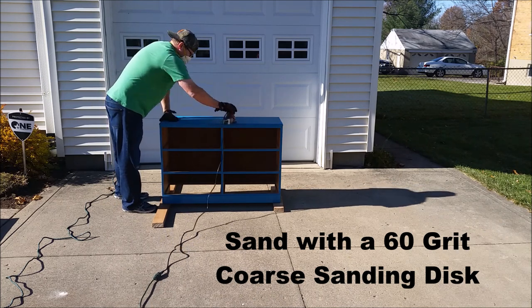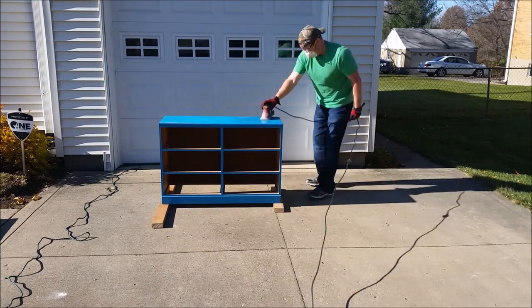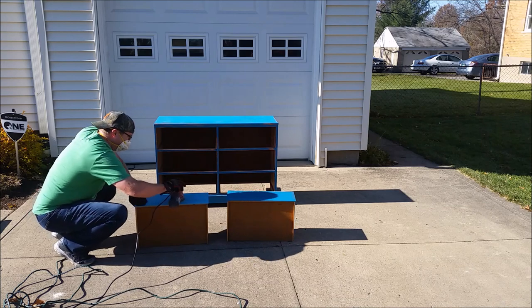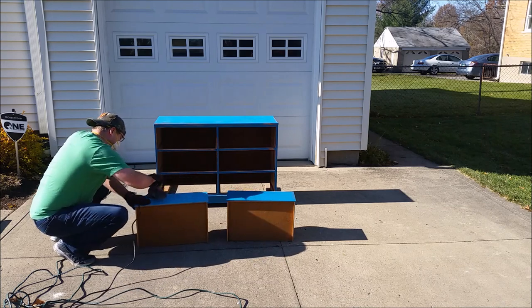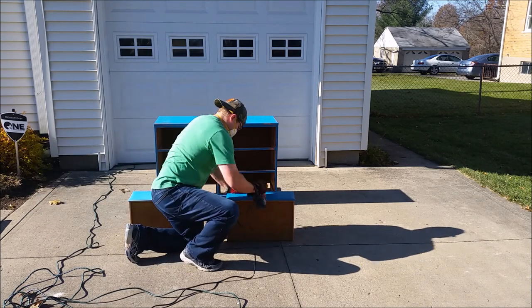A little tip for using the sander: always use a nice even pressure and always keep the sander level with the surface so you don't cut into your wood. Then you want to sand your drawers. If you have wooden knobs and you want to paint those as well, you'll want to sand those too, but do it by hand.